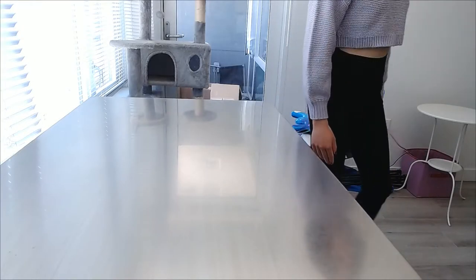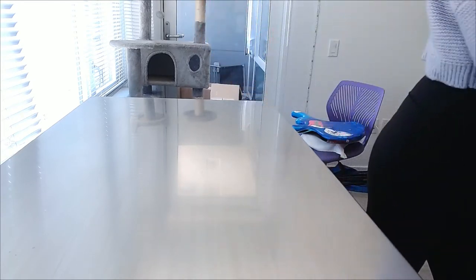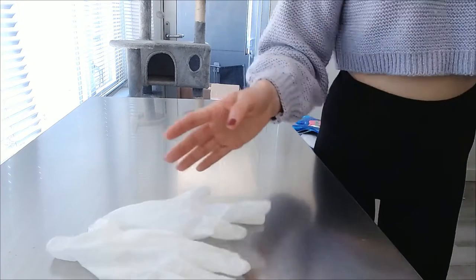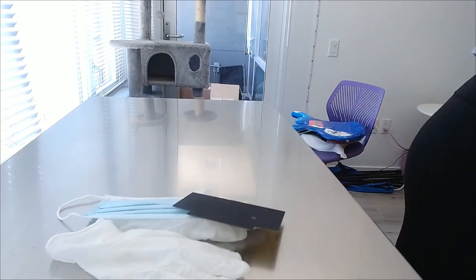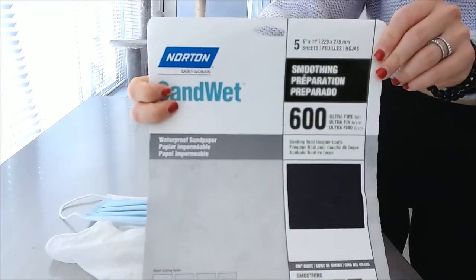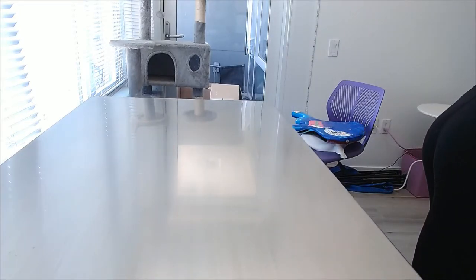Hi everyone and welcome to part 5 of the how to paint your bass guitar series. Today's video I'm going to go over how to apply lacquer as well as the preparation for it. What we'll need are some gloves, a mask, clean towels, and of course some sandpaper. I'm using 600 grit sandpaper. Don't use anything higher than 600 — if the surface is too smooth the lacquer may not stick properly. 600 is quite good because it makes it smooth but not too smooth.